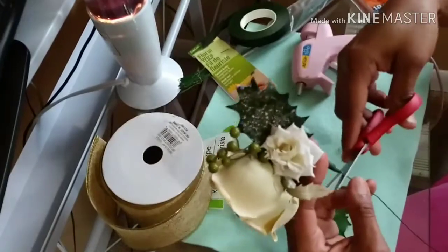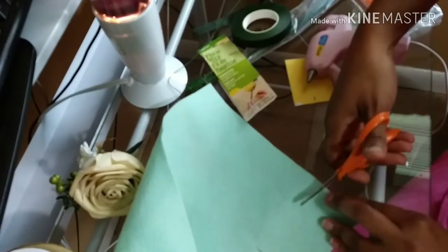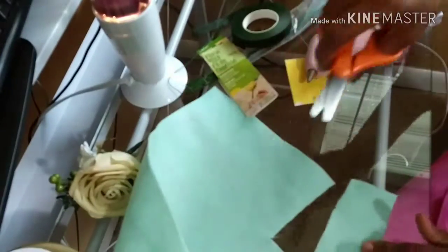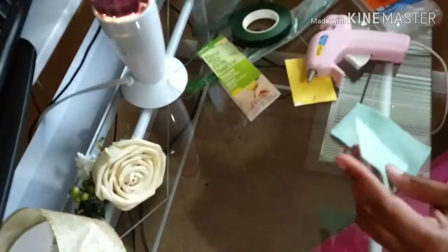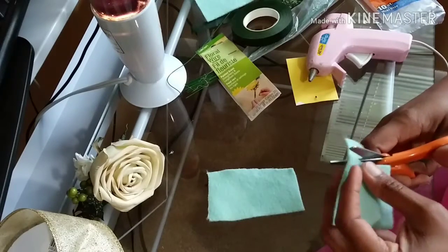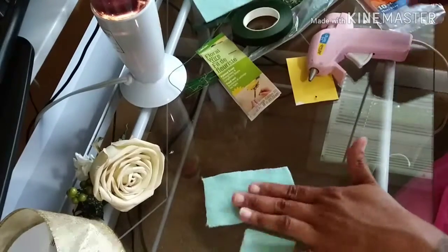I'm going to cut this felt — I bought this at Walmart for 23 cents; you might find it at your craft store a little bit cheaper. It doesn't have to be perfect with the cut. I cut that part right there and I'm going to cut a little square — so you have a rectangle and sort of a square. It doesn't have to be perfect, but if you want it to be, you can fix it. This is the square, this is the rectangle.